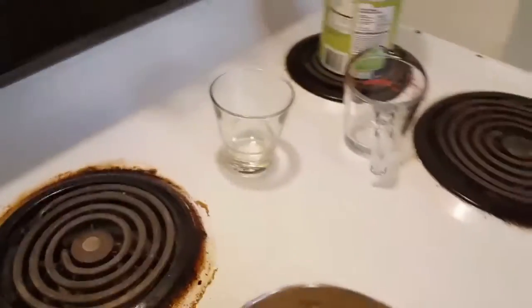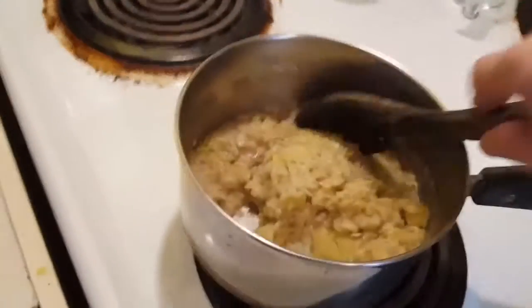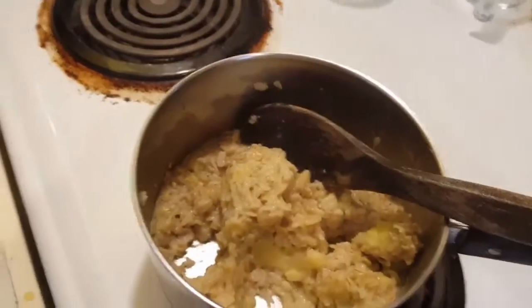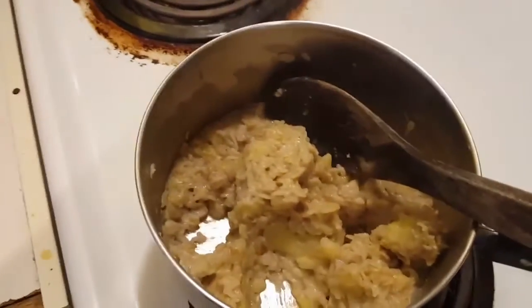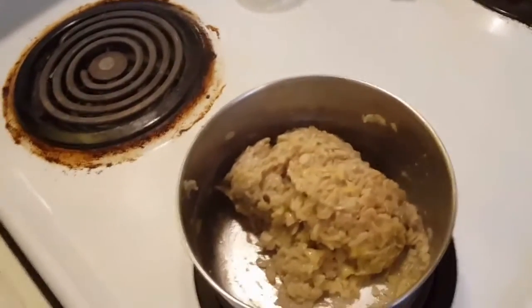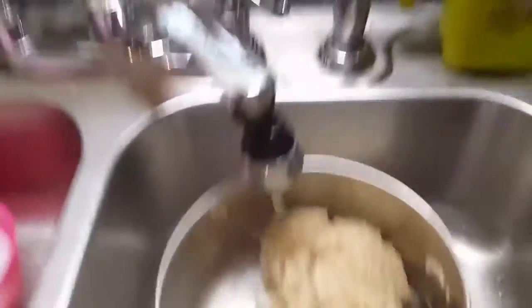It looks cooled down to me — yeah, that's definitely nice and cool. Hard to do with one hand. I'm just gonna give it a good mix, set the phone down, and I'll be right back. So I mixed it up and you can see it's like a ball of oats right now, so I'll take it over to the sink and add a little bit of water to mix it all up a little better.